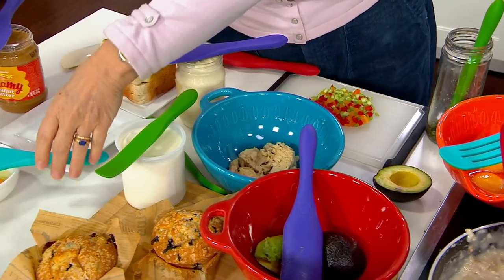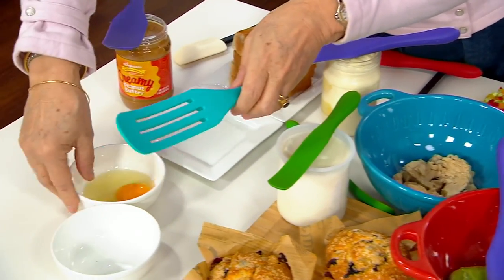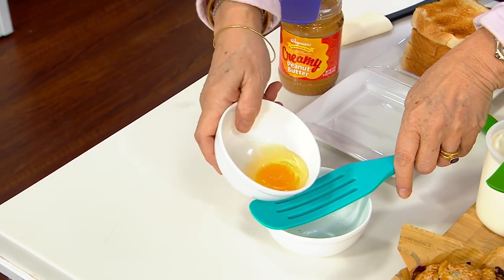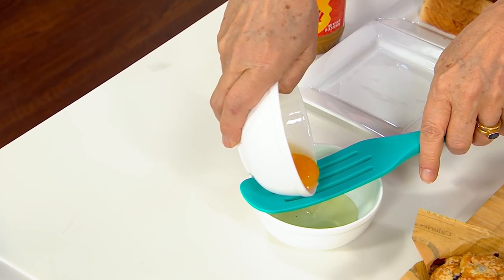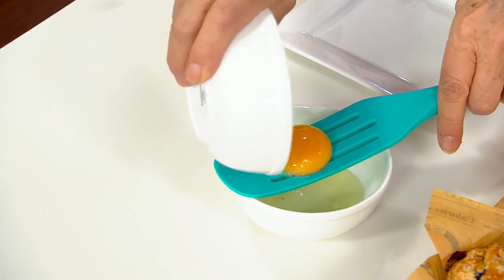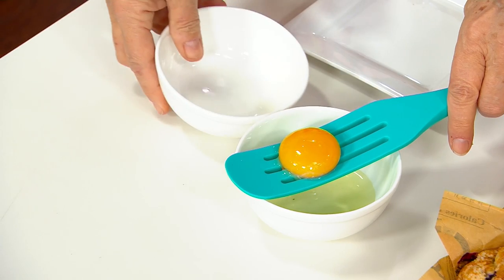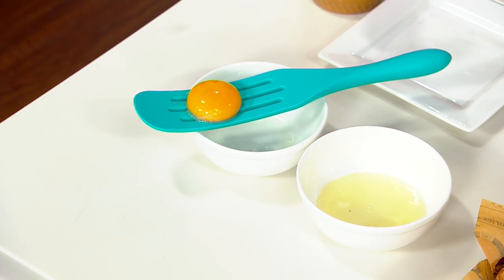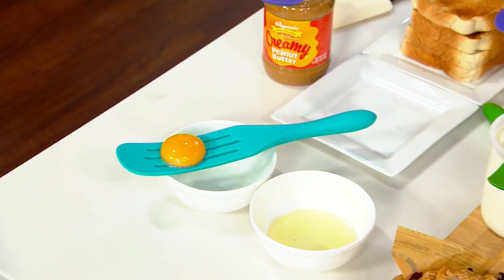Come over here — we're going to take a look at the slotted, which is a little bit of an unsung hero. The first thing I always like to do is show how you can separate an egg with the slotted. I've done it multiple times. I discovered that when I was working in the test kitchen at Martha Stewart, and I had about 10 eggs to separate for an angel food cake.